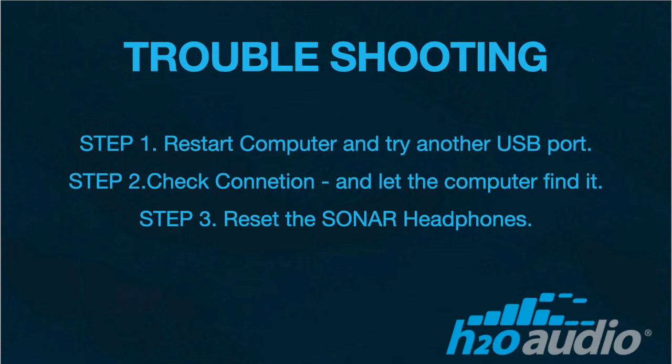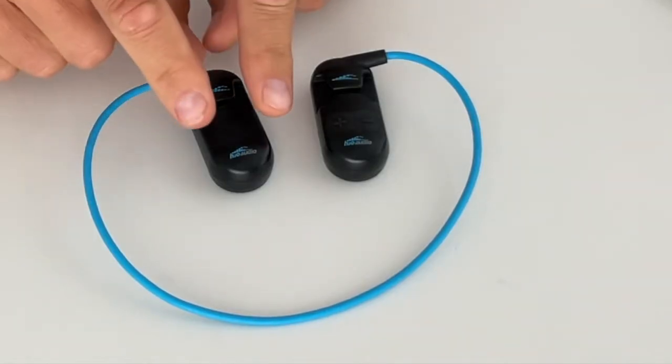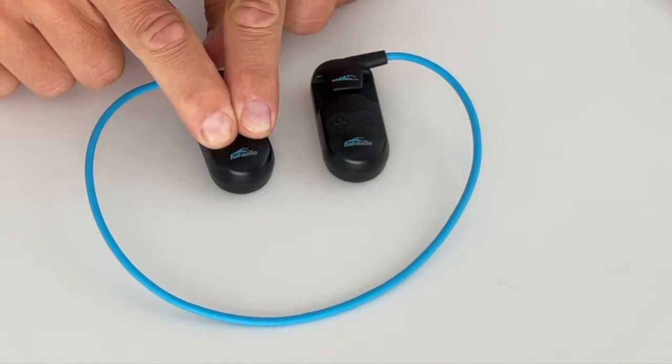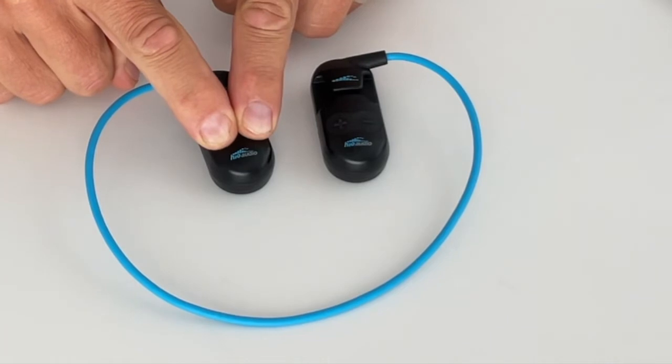Once connected, it will take a few moments before the computer finds the device. If you are still having issues, reset the Sonar headphones. Make sure the Sonar battery is fully charged. Then reset the headphones by simultaneously pressing and holding down the Play and M button for 15 seconds.